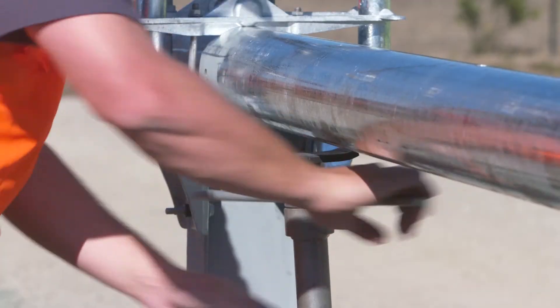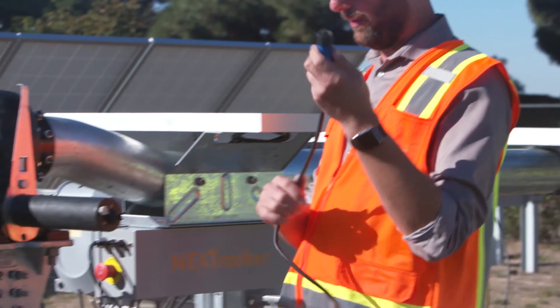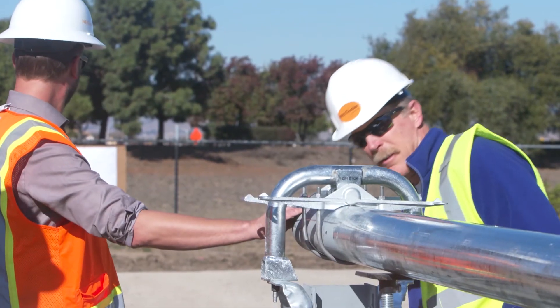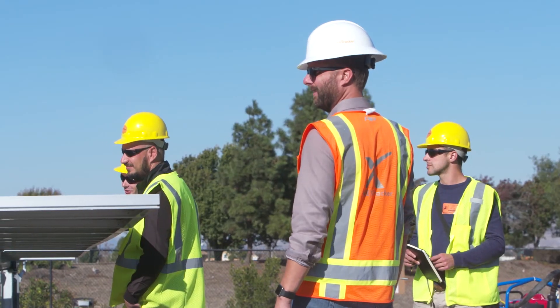It was just a very good experience for me to come out and be a part of the NextTracker training, and I'm excited to undertake this next megawatt. I love the new self-powered motor — I think that's absolutely revolutionary and it's going to be a real game changer. I highly recommend coming out to their training if you're going to be using this product, to get your hands on it and do it.